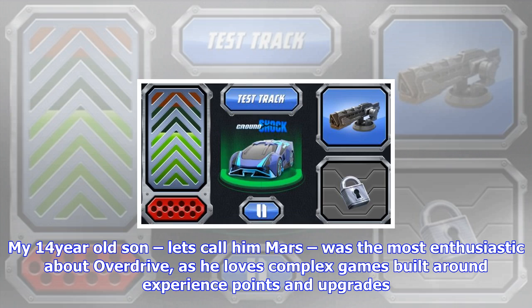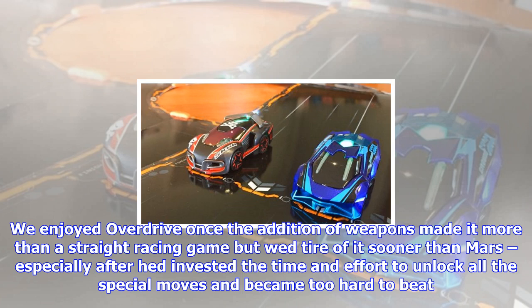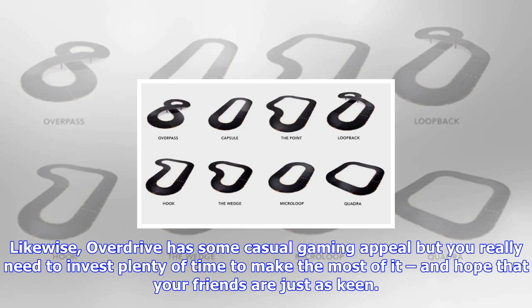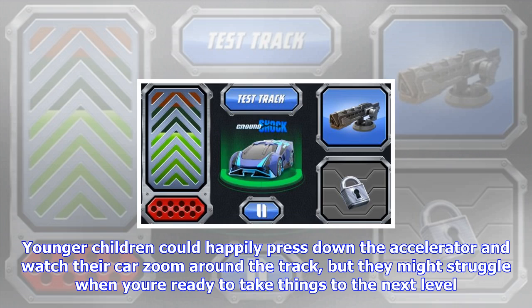So what's the verdict? My 14-year-old son, who loves complex games built around experience points and upgrades, was the most enthusiastic about Overdrive. Meanwhile my 11-year-old daughter and I would rather just play — we enjoyed Overdrive once the addition of weapons made it more than a straight racing game, but we'd tire of it sooner, especially after he had invested the time and effort to unlock all the special moves and became too hard to beat. Overdrive has some casual gaming appeal but you really need to invest plenty of time to make the most of it, and hope that your friends are just as keen.